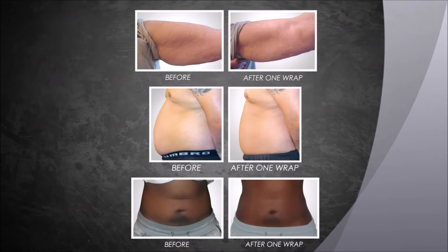Enjoy your results. You'll continue to see progressive results for 72 hours following each wrap.